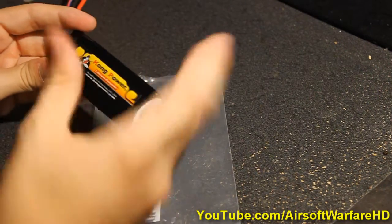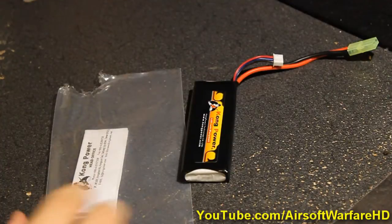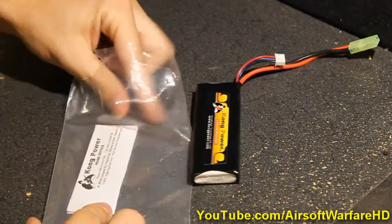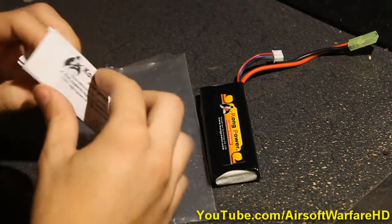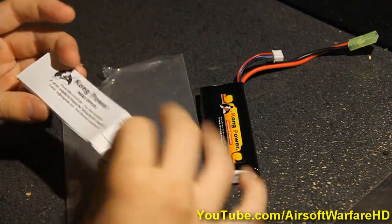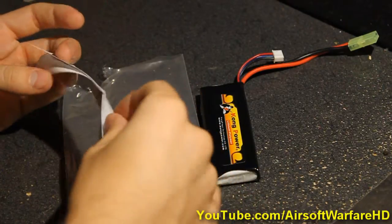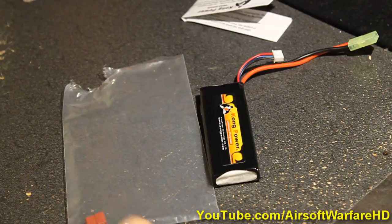I like LiPo's a lot because they are small and they provide a lot of power in a small package. It also comes with a manual that tells you what to do and how to charge it and stuff like that. Just make sure to read that if this is your first LiPo battery.